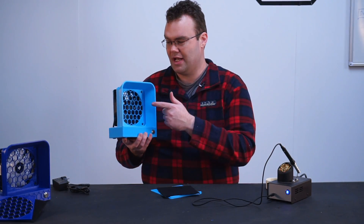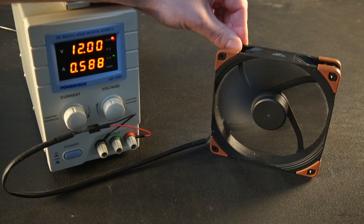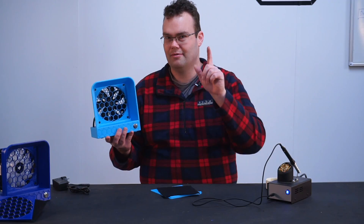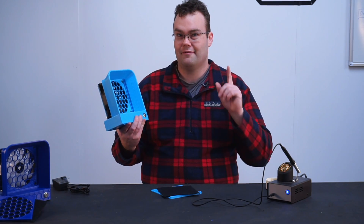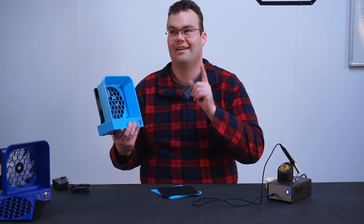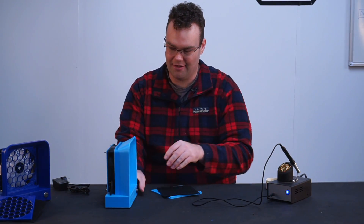It uses a Noctua 140mm computer fan, but it is a bit of a specialised computer fan — it pumps a lot of air, more on that later. And for once I can say that this product sucks — in a good way though. Let me show you.